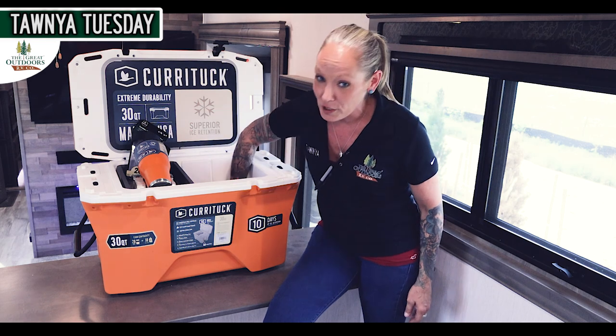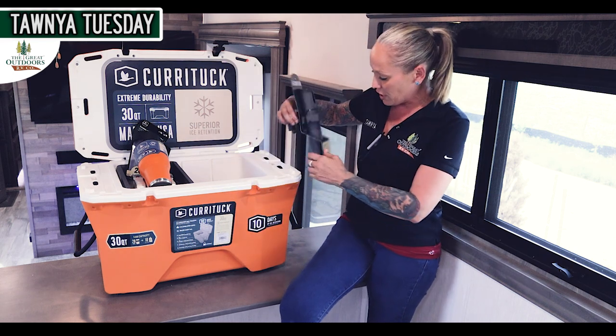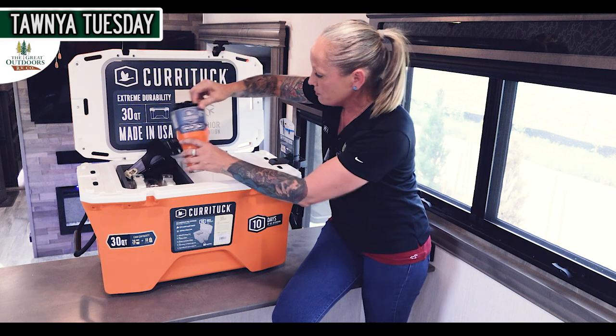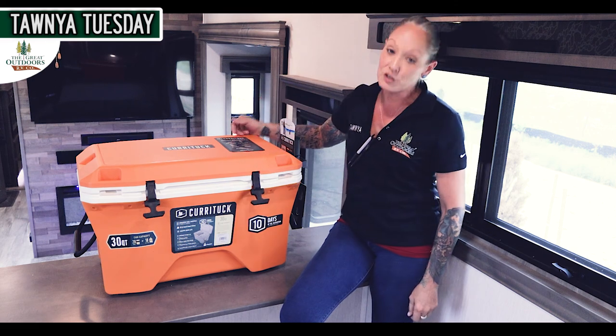For those sportsmen out there, there is a fishing rod holder that fits securely on the side here, and you can close the lid as well. That's going to hold your drink and your fishing pole.